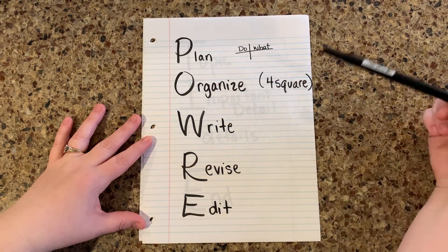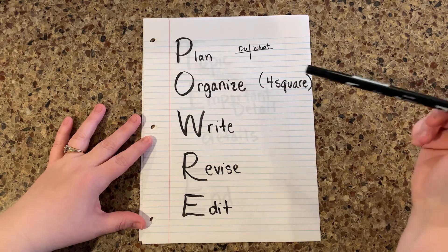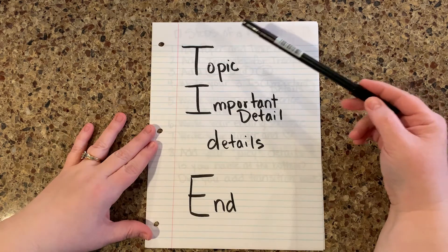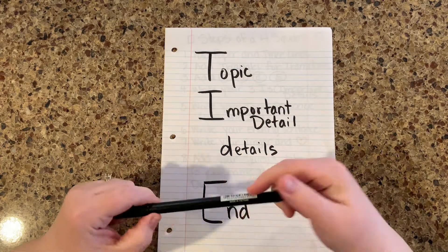O stands for organized, and remember that we use our four square to stay organized. Then W is just plain write — you're going to get your ideas down on paper from the four square. Then revise and edit. This is TIDE and we talk about this all the time at school, and I kind of wanted to put this out there.